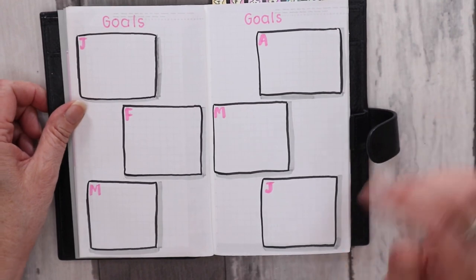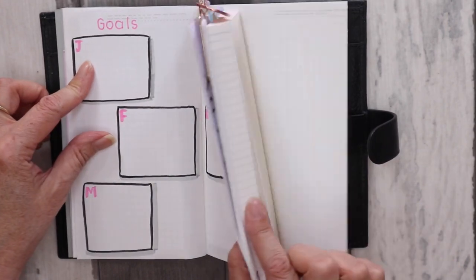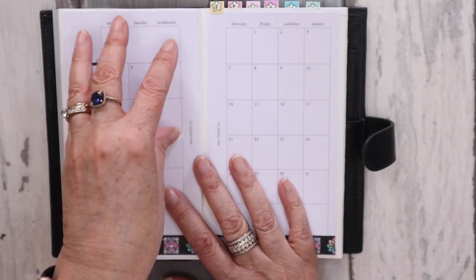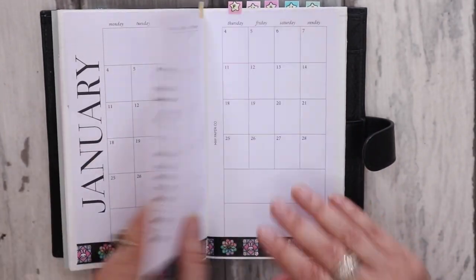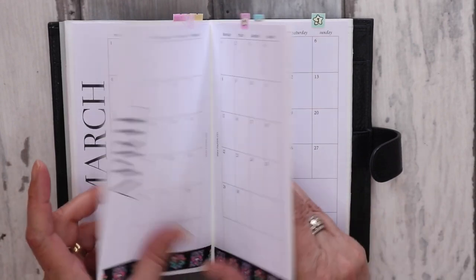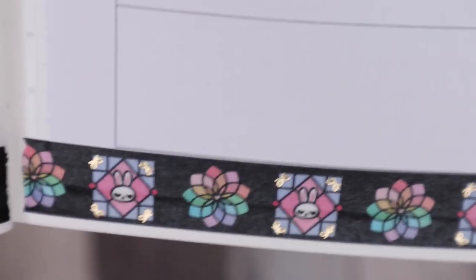Then I have a goals page — this is something I don't normally do but I wanted to give it a try. I've only got from January to June because I don't know how much I'll get in this book. I've decided to put six months all at the front so I can forward plan. These are printables from A Paperco, personal size, which I've just cut up and pasted in — January through June — and I've used my absolute favorite washi tape from Simply Gilded.